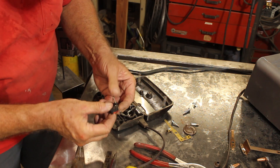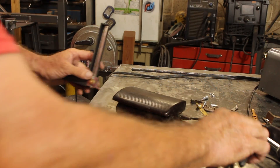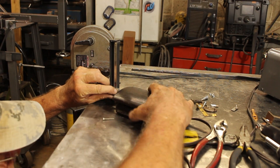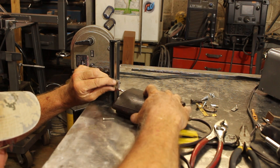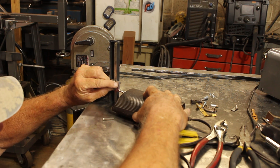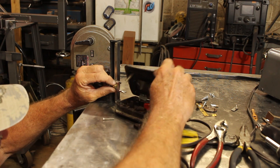Now this microswitch is good for 15 amps, so that should do. I've got that microswitch wired in, and now we need to figure out where it's going to strike. I think that's going to be right there.